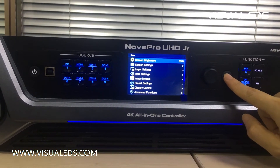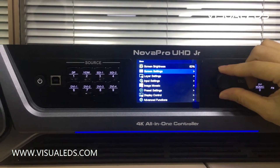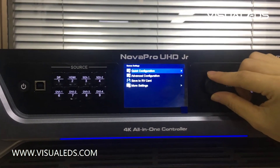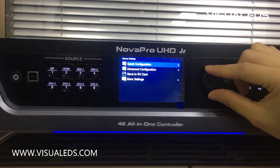Use the back key to return, then come to the screen setting. Here you can do quick configuration and advanced configuration on your LED screen.